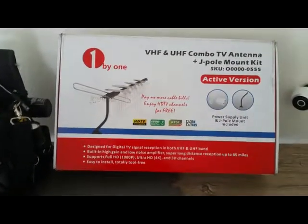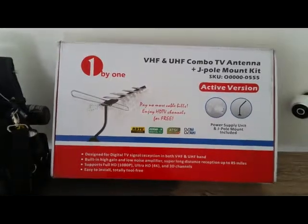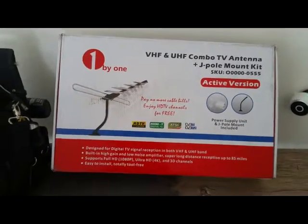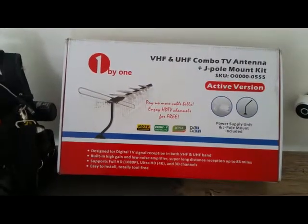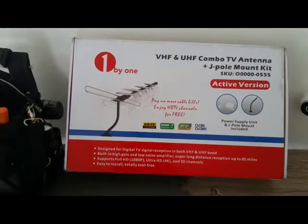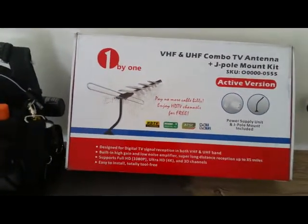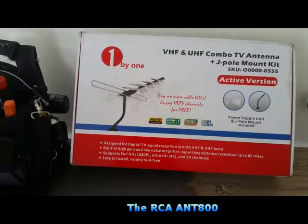Home run install here once again, finishing up some installation on a smart home retrofit here in Southern California. A client asked me to install an antenna, and we chose this particular antenna. I thought I'd do a quick little review like the other one I did — the RCA, the little flat one.